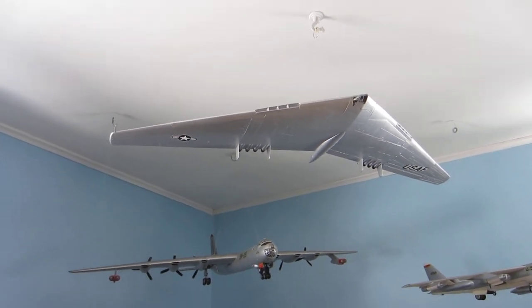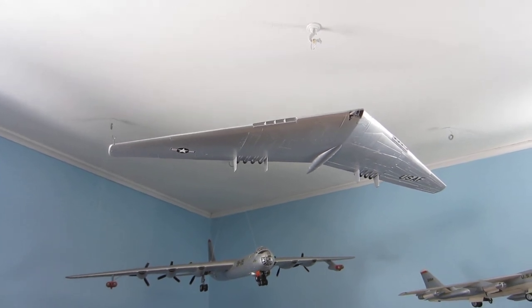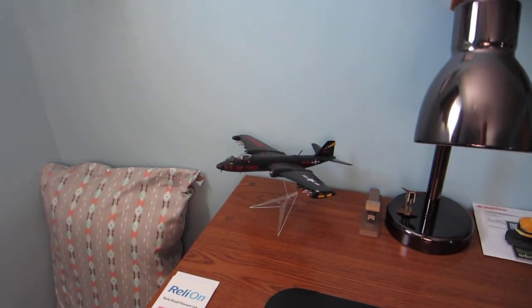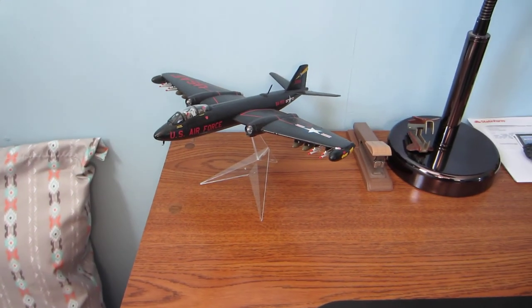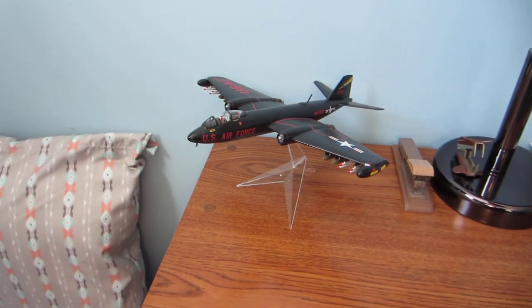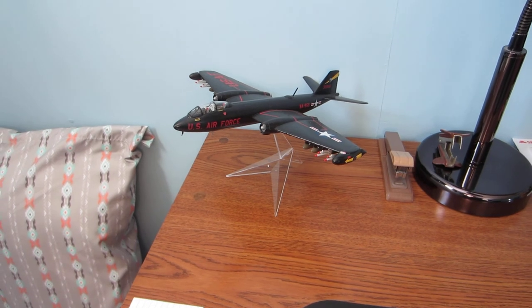And what I did with my B-57 Canberra, which was hanging here where the Flying Wing is now, I decided to mount that on a stand for my desk. And here it is right here. And that's all the newbies.